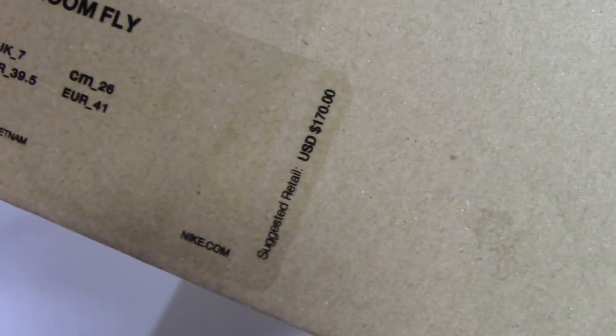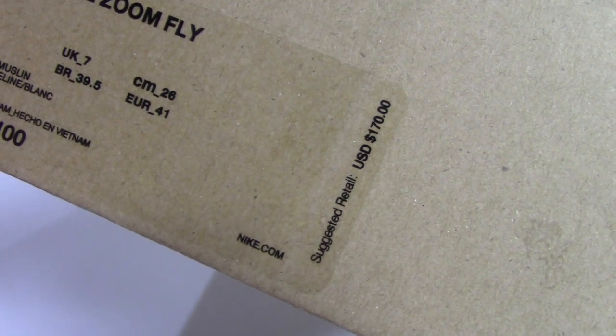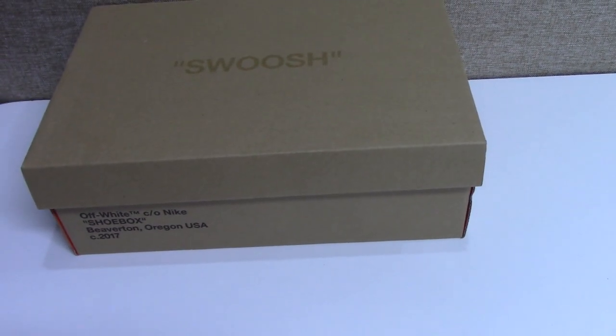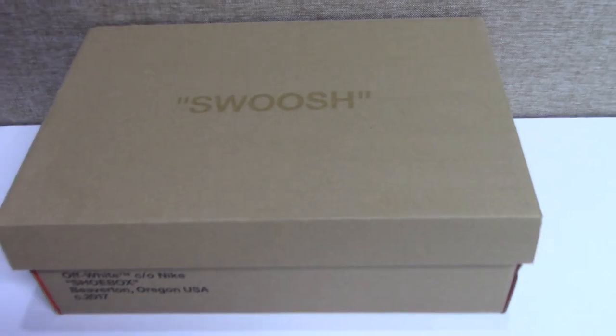And for the retail price, $117. If you order on my site, I can offer you more discount. If you can pay by PayPal, Western Union, or other payment methods, we will give you a different price.